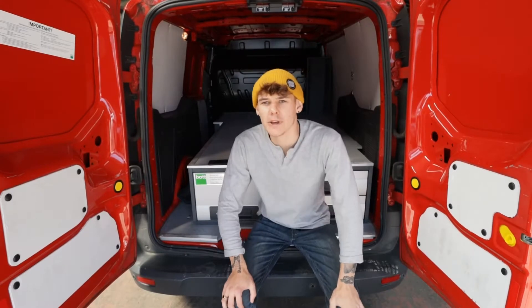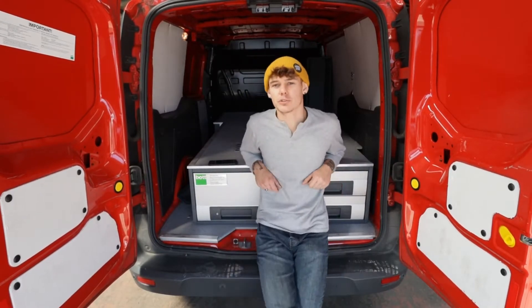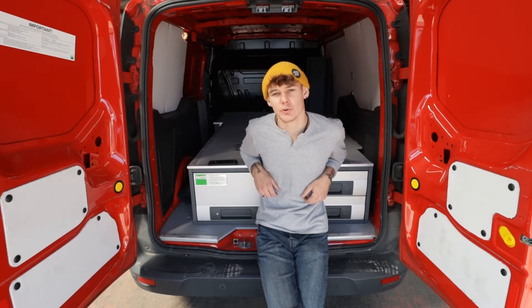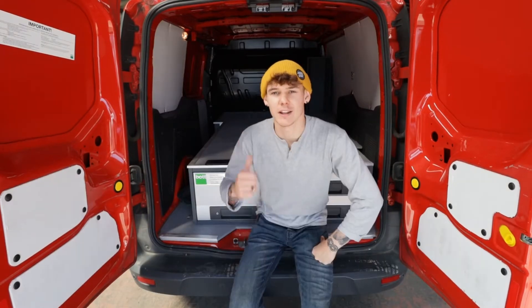Hello. You've probably heard or seen from the video description that this is a van conversion project. This is episode one. I'm converting a Ford Transit Connect 2014 plate. So let's check the van out.